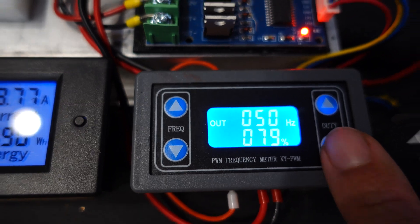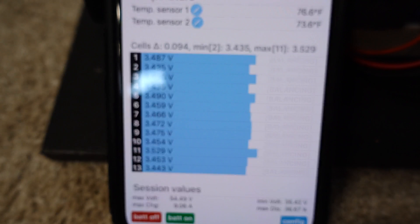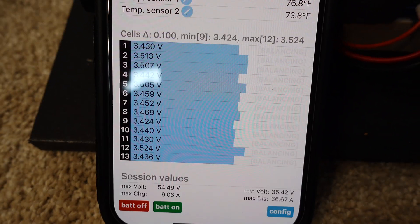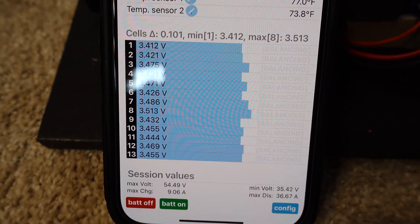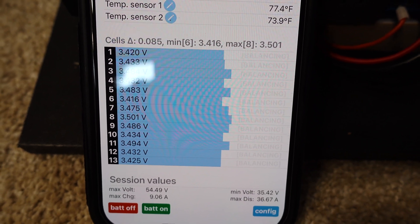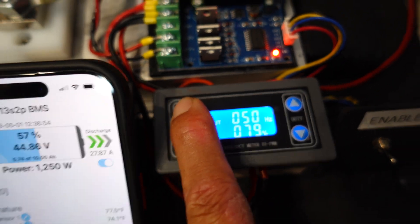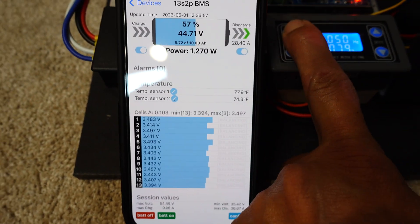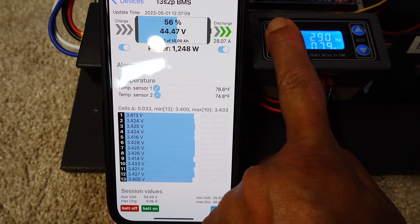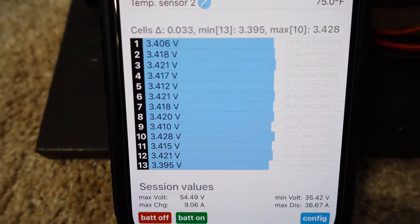Right now I'm running at 50 Hertz. You can see the voltage measurements are really bouncing around — this is because the BMS is measuring cell voltages sequentially, so at any one instant the current could be on for one cell measurement or off for another. This is called aliasing. If I turn the frequency up past the sampling rate of the BMS, everything smooths out and takes an average. Nice and steady.